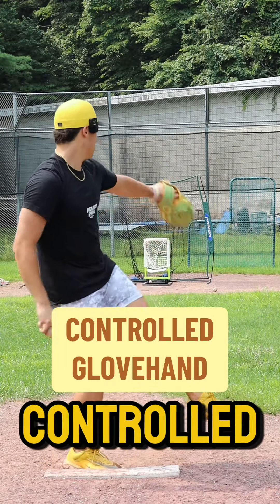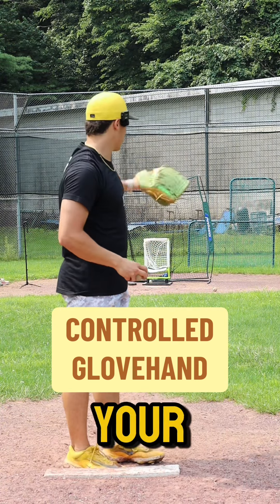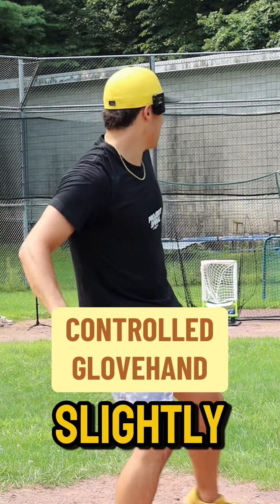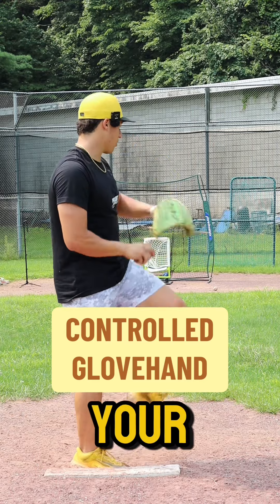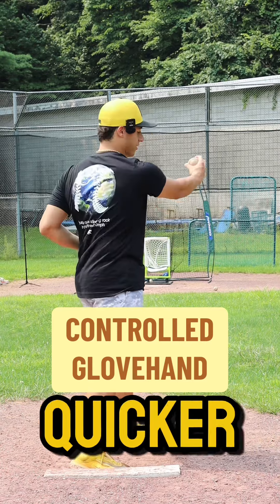Step two: a controlled glove hand. Your glove hand is your steering wheel — it will take you to your target or it can take you away from your target. Choose wisely. If you open up slightly early, you will miss inside. If you keep your arms closed and hold longer, it will end up outside because you have to pull quicker.